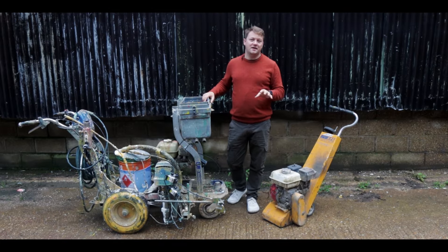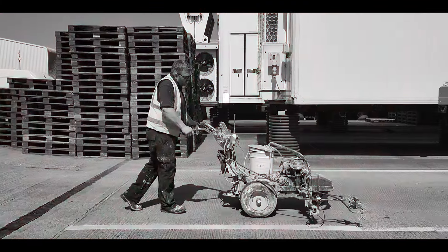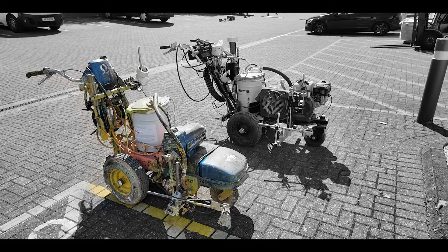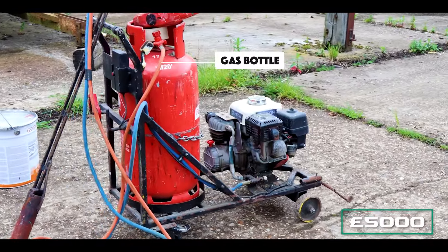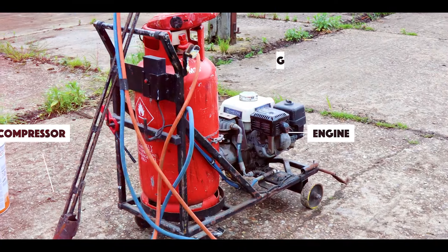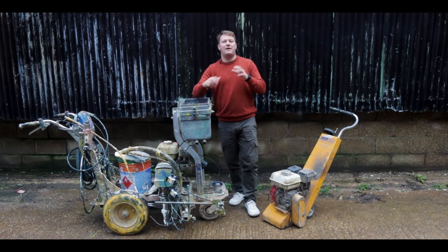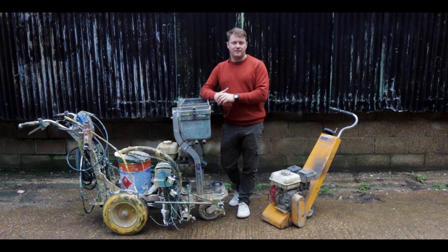When I first started, I had just one machine. In fact, this is literally the machine — this is the Graco 5900. You'll see it in a lot of our videos, and I always talk about it being my favorite machine. It set me back around £8,000, and I paired it with a gas dryer for another £5,000, and I also bought a second-hand grinder which cost me a few hundred quid — all in about £15,000 to get my business off the ground and start my very first job.